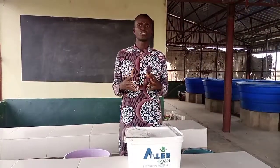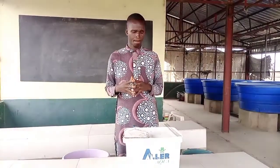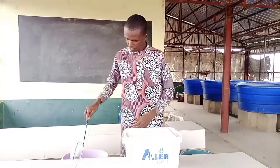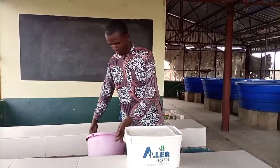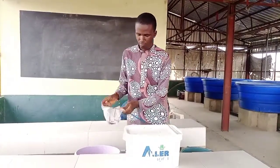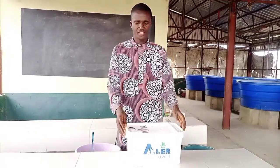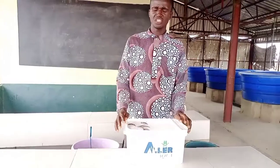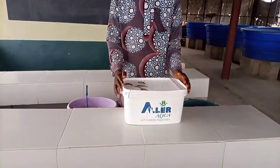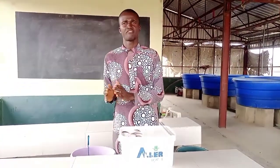Let me practically demonstrate to you the standard length of fingerlings and that of juveniles. These are our specimens here; I want to determine the standard length so as to categorize them under fingerlings.